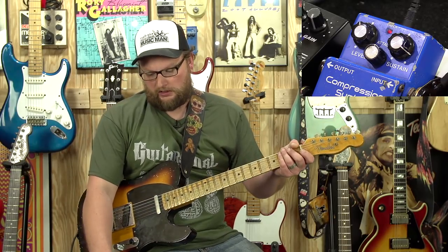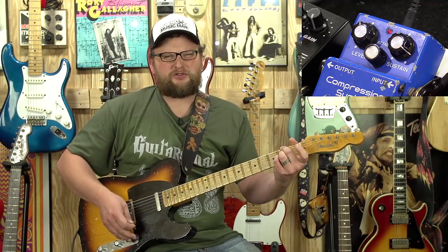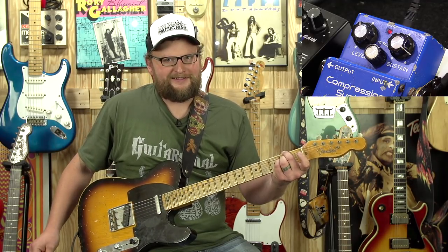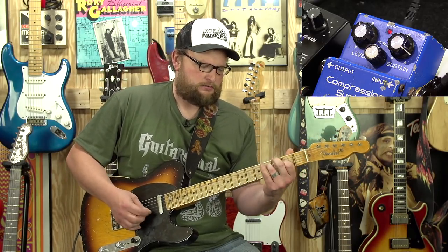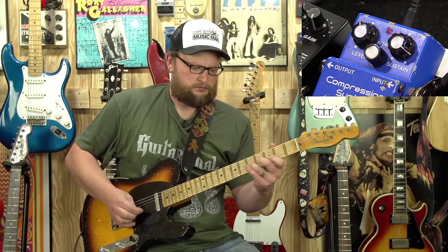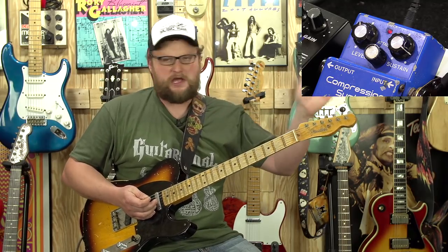Here's the compressor engaged. We're going to go through some of the sounds. With those same chords — hear that sustain? That is neat. It grabs those chords, pulls them out of the air, right into the amp. And it changes the playing dynamics of the guitar in terms of how it interfaces with the amp a heck of a lot.